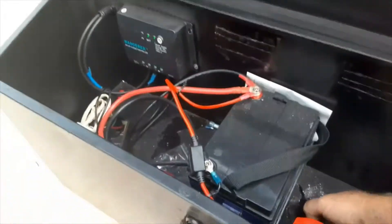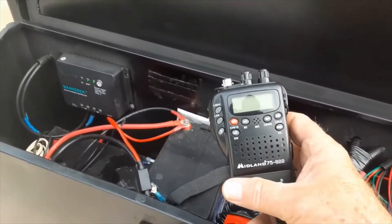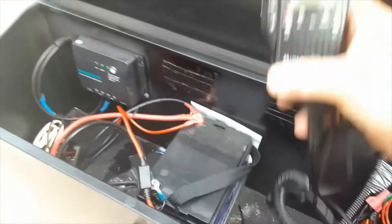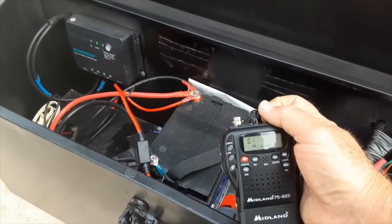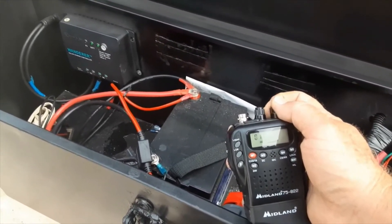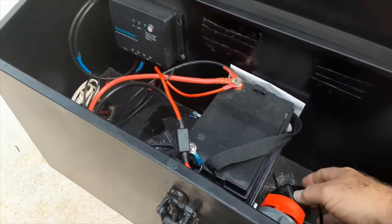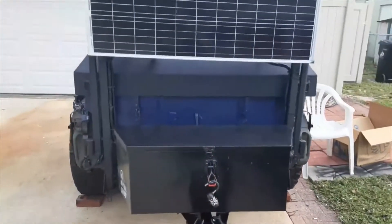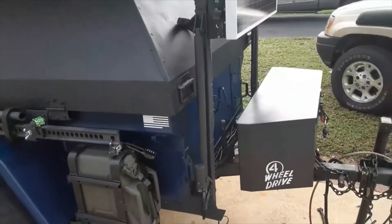Pop that open — it's a little messy in here. For compact communications, I went with the Midland 75-822. One of the reasons I chose this model is it's very compact. It has all the weather channels, and that's one of the most important things you'll need off-road — you're going to want to know about what's going on with the weather, any severe weather coming in, etc. It's a pretty straightforward install into your electrical box.